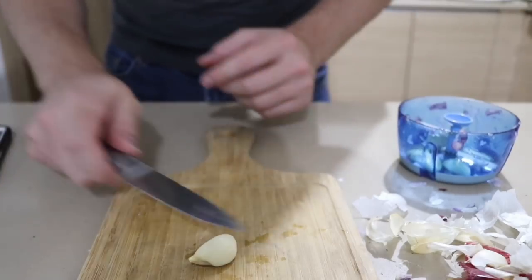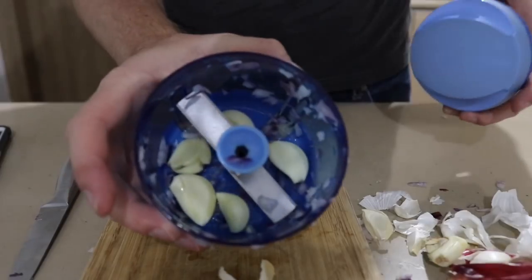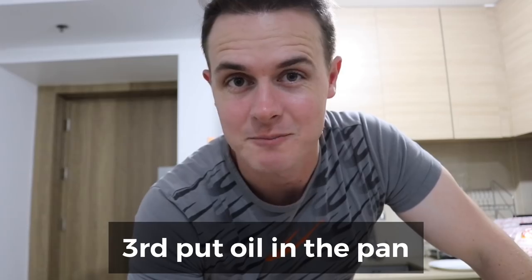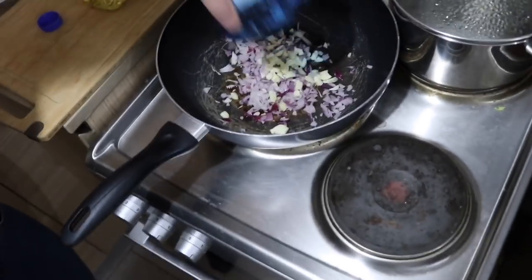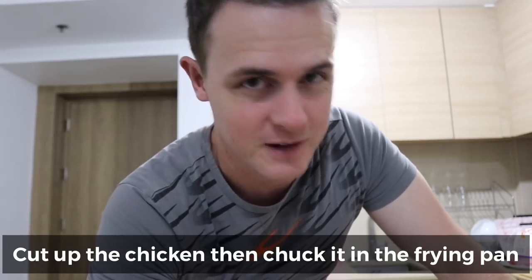Next thing we need to do is cut up the garlic — so we're gonna use the same makina. Pangatlo, lagyan natin ng mantika sa karaha or pan. Hiwain po natin yung manok, tapos ilagay natin sa frying pan.